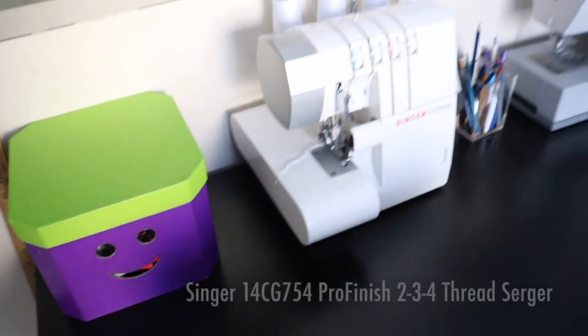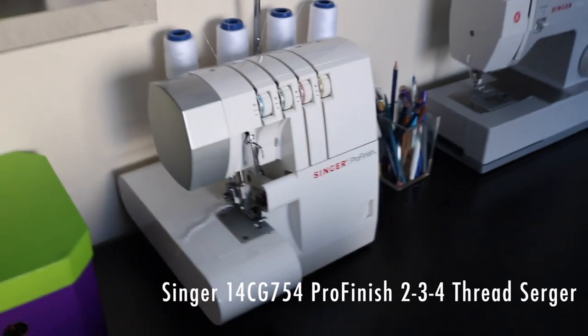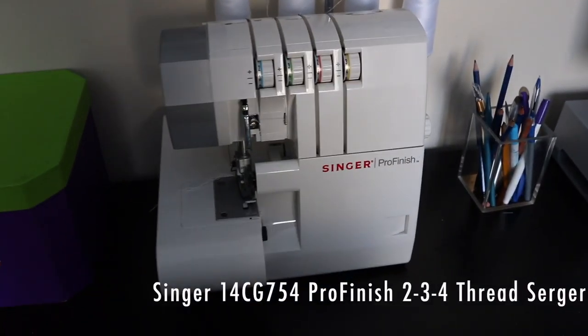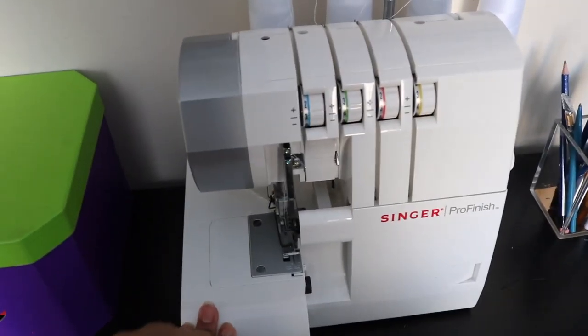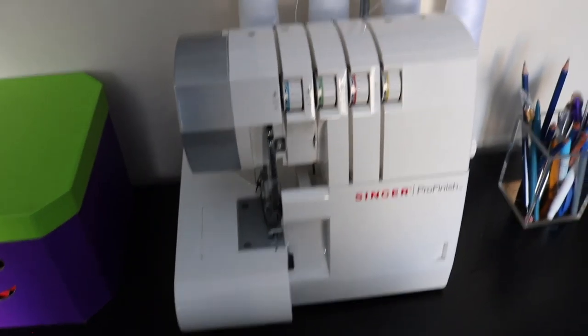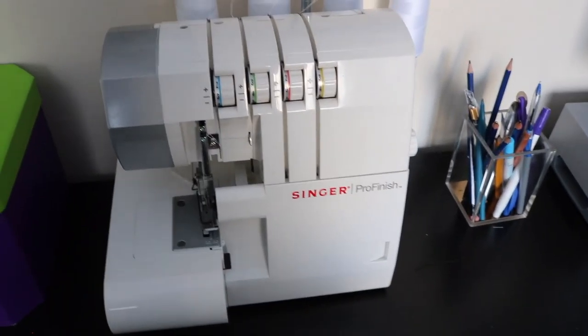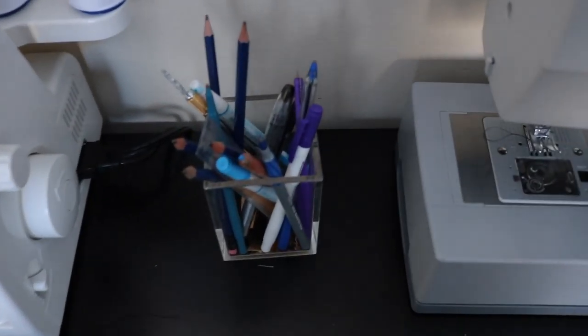Next thing is my serger — my Singapore finish serger. I really love having this. This is one of my best buys because it just makes my projects really professional with a nice clean finish. I really like having that.